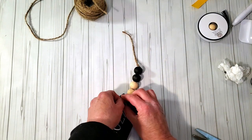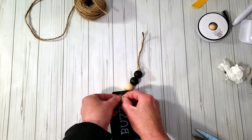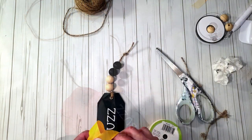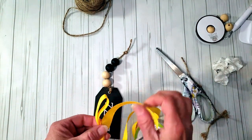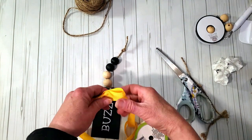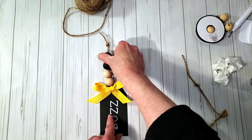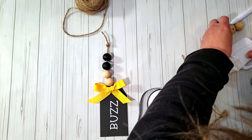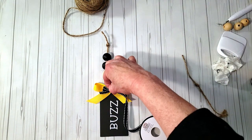I'm going to place a knot at the top so it can't be seen towards the back. Then I'll make a quick little cheer bow with Dollar Tree yellow ribbon, cut the ends, and place it right at the middle at the top with some glue. I also decided to add a tiny piece of black ribbon from Hobby Lobby on top — I thought that would look really cute.